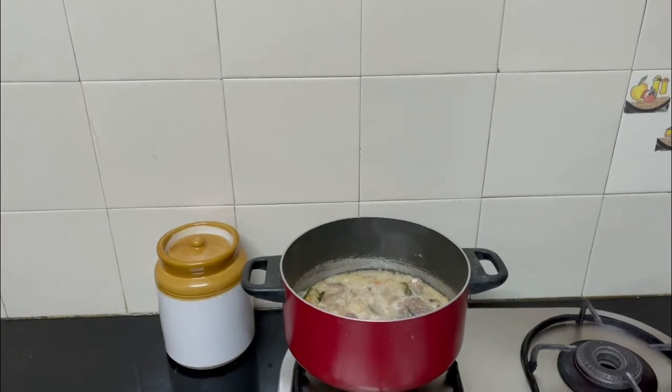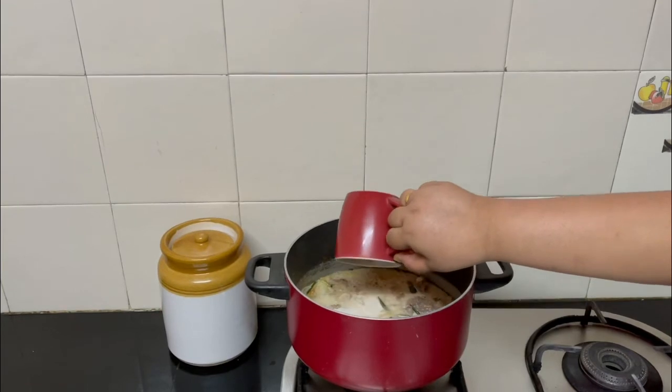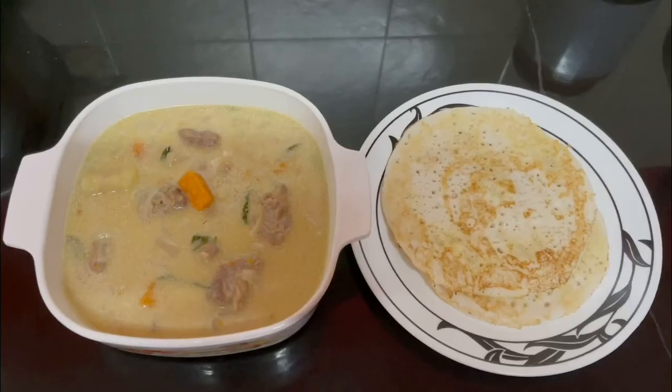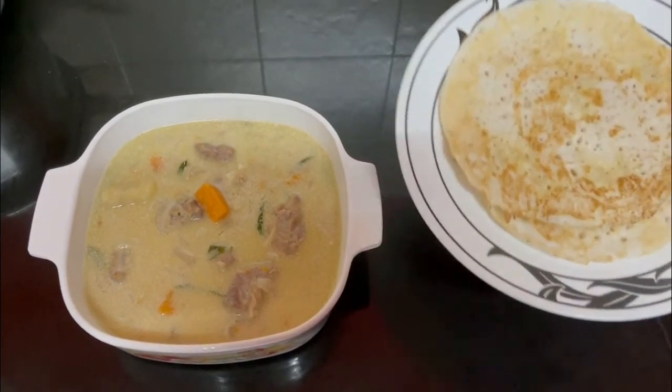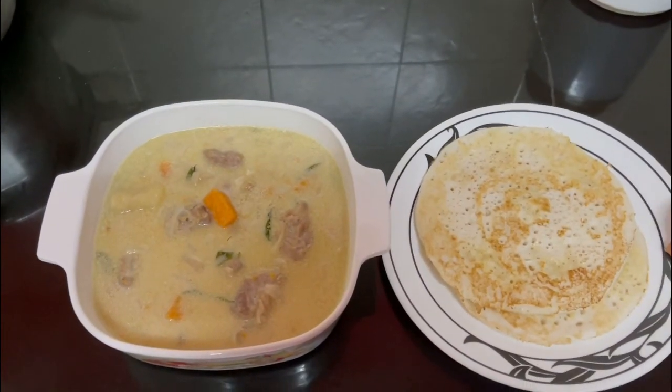The mutton is almost ready and everything is done, so just add the rest of the coconut milk. Let it come to a slight boil and then switch off the gas. The mutton stew is ready to be served. I am serving it today with kalla dosai, though the best combination is to serve it with appam.